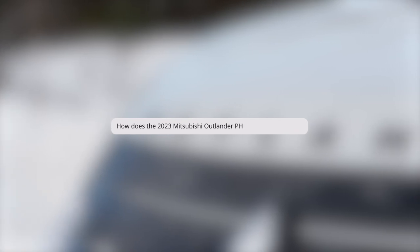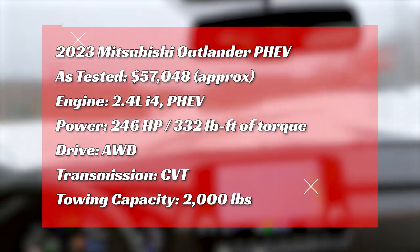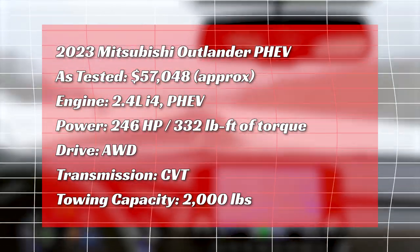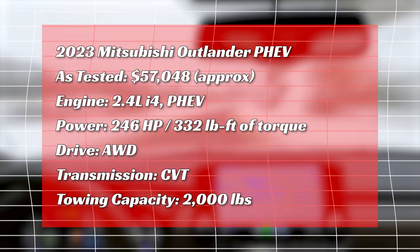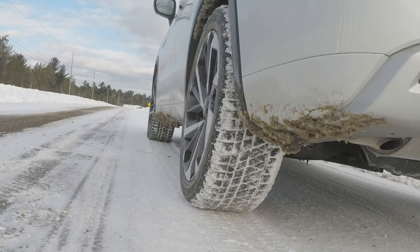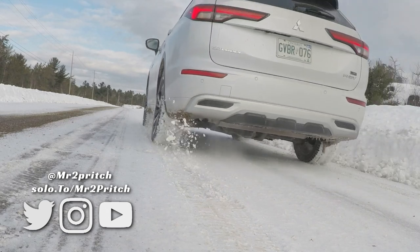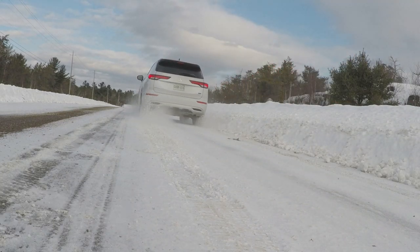So how does the 2023 Mitsubishi Outlander plug-in hybrid work? A combination of electric motors and a gasoline engine drive the vehicle. Like its predecessor, the new Outlander PHEV has a 2.4-liter four-cylinder gasoline engine and one electric motor between its front wheels, with an additional electric motor between its rear wheels — a fully-functional, fully-electric all-wheel drive system with no need for a drive shaft or conventional rear axle.